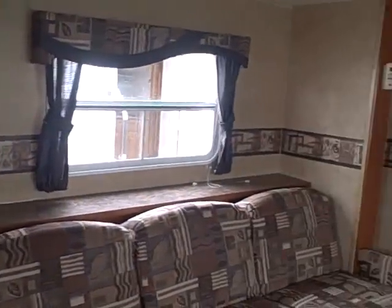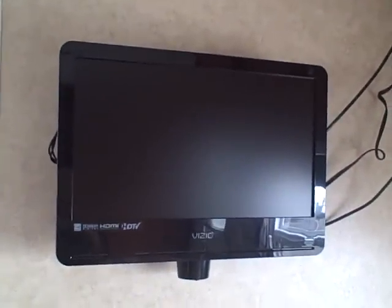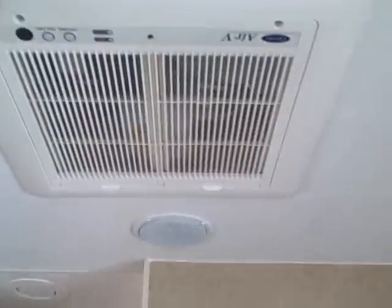You see, lightweight means less of everything — this is not the case. Here's our slide out with a jackknife sofa that makes into a bed. Nice job with the wallpaper, and even the window valances tie in with the upholstery on the furniture. The speaker is built right in because you have an AM FM CD Jensen player up front. We also have a Vizio high-definition LCD TV, air conditioning, and a TV antenna. Cabinetry over the dinette, which also makes into a bed, giving you a lot of sleeping capacity.